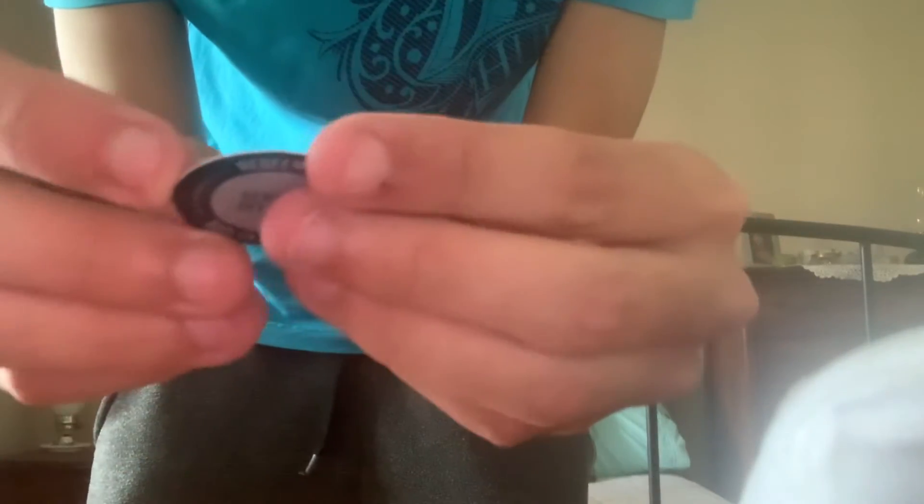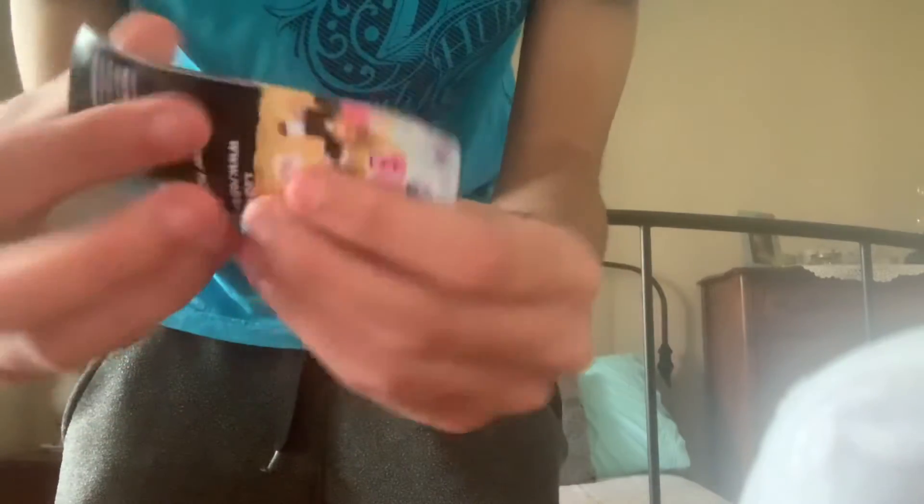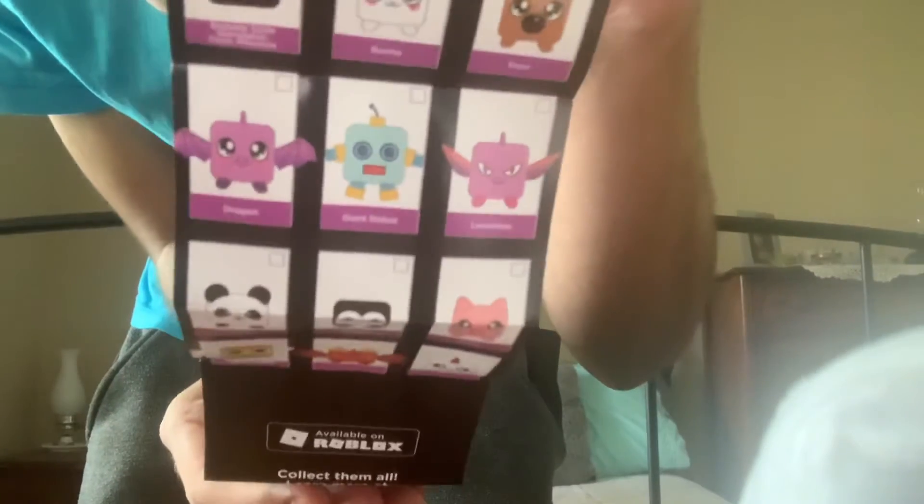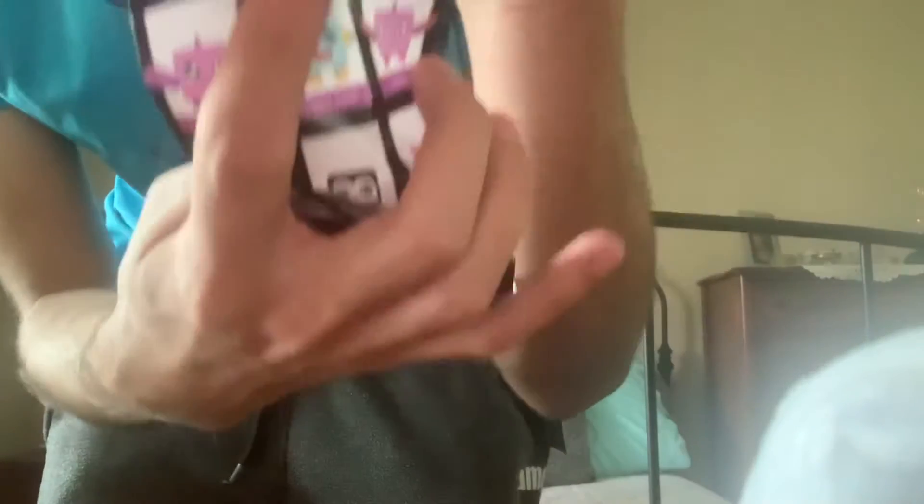This is nice, and it came with a redeem code, which I guess you can use in game. It also comes with a card showing what the game looks like. I've never heard of this game before so I'm gonna have to look it up on Roblox — it looks like one of those simulator pet thing games. I got the bunny, so that's cool.